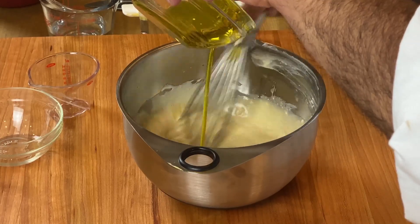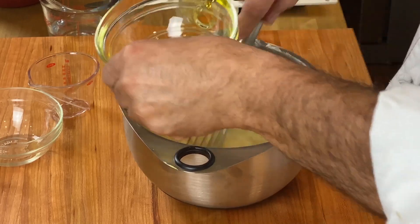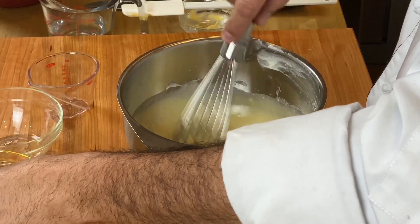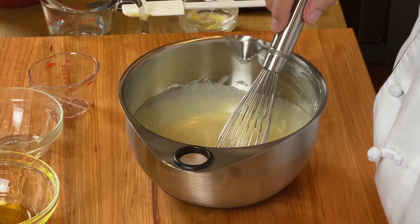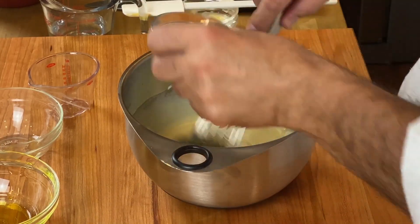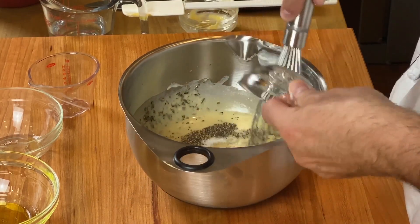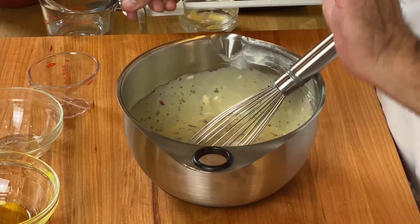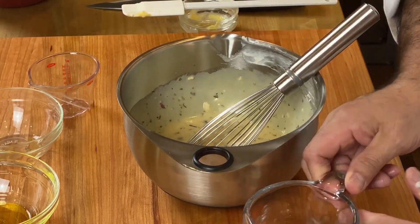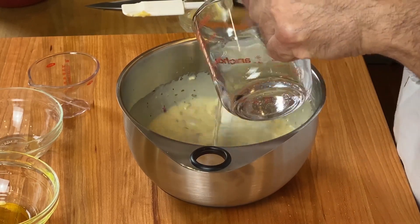Now we're going to add the olive oil. I like to use two different types of oils — I don't like to use straight olive oil because it can sometimes be a little strong, so I blend it with some vegetable oil or canola oil. Now we're going to add the Italian herbs, the salt and pepper, and I'm going to thin it down just a little bit with cold water to get the consistency I want.